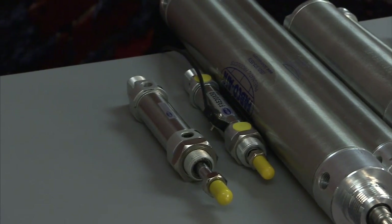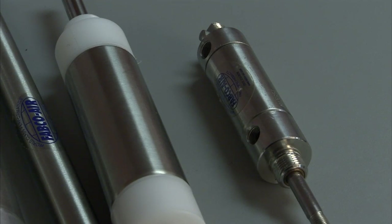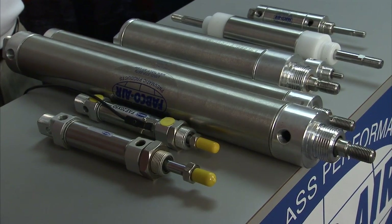For severe environments, you can get a Delrin head for wash-down or a complete stainless steel cylinder. The standard cylinder is stainless steel with aluminum heads. The idea behind the non-repairable is that you've got the same function and all the same benefits you'd have from a traditional Fabco cylinder, except that it's non-repairable.